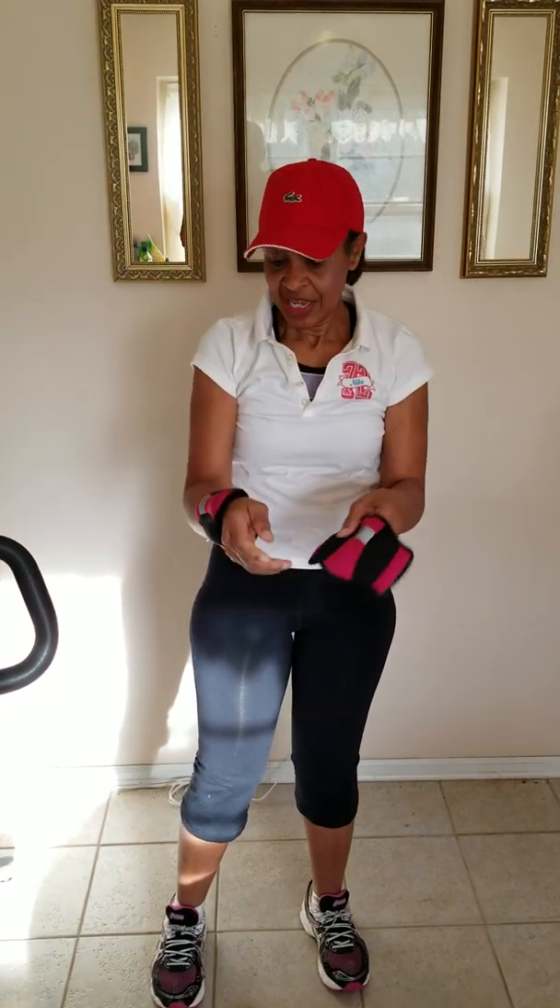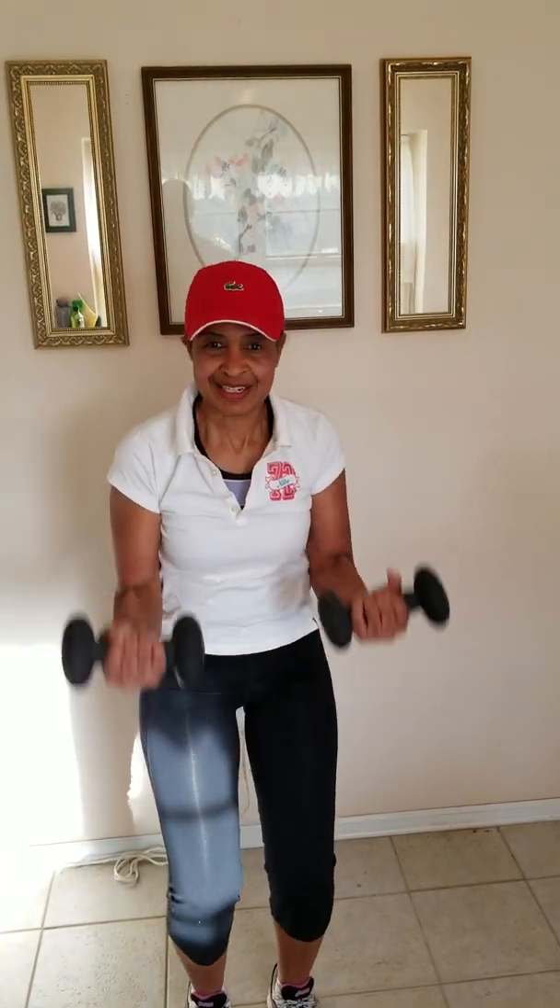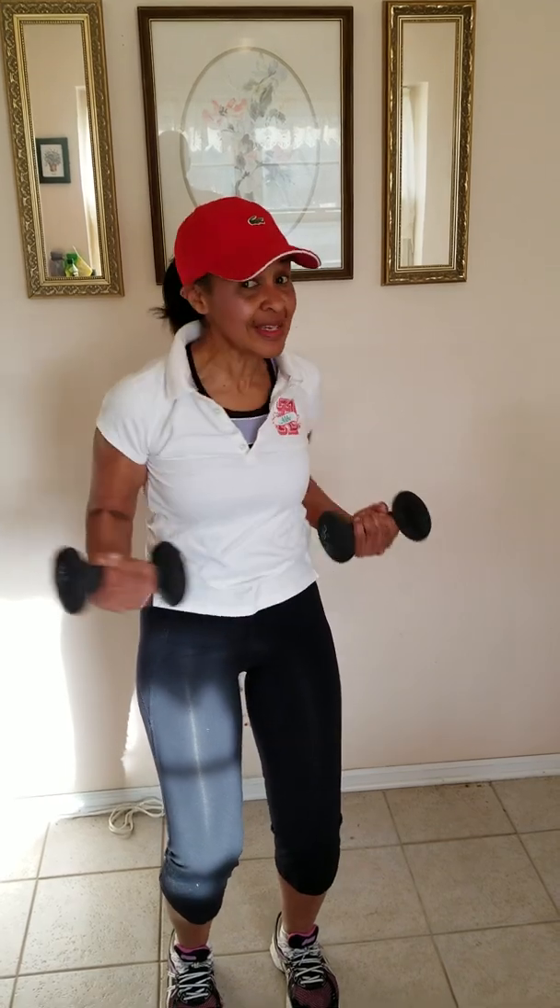Or you might want to use some heavier weights. What I have here are eight-pounders. So you can take these and do your arms, do your waist. It's pretty easy. Make sure you have talked to your medical professionals to make sure it's okay. You can do lifts with them.